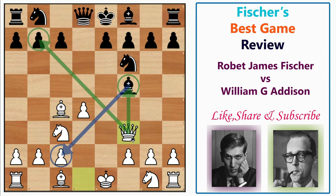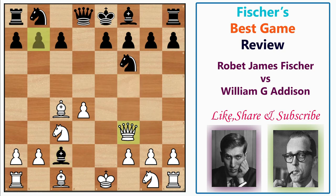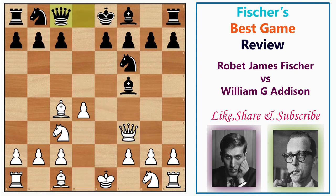Fischer played Qf3 — a multi-purpose move. It develops the queen early, comes with tempo on the undefended bishop, and the b7 pawn is also undefended, so it's essentially a fork. After Qf3, black played Qc8, defending both points. If black captures on c2, then Qxb7 follows, and after Nbd7, Bf4 — white is clearly better. Black could try Rb8, but then Qxa7 is coming, so defending with Qc8 is better.